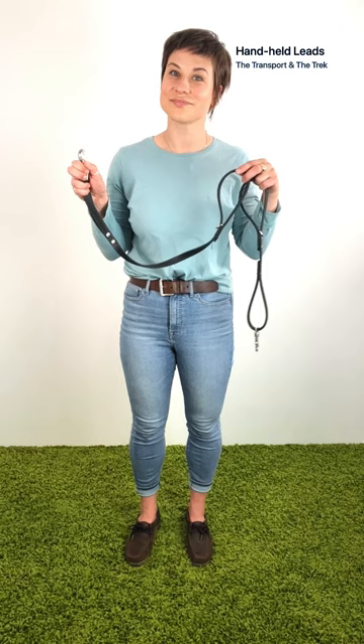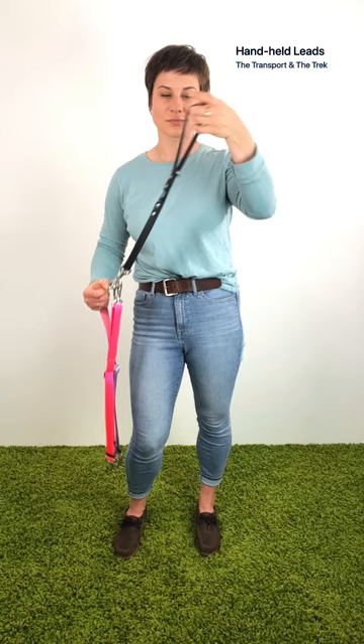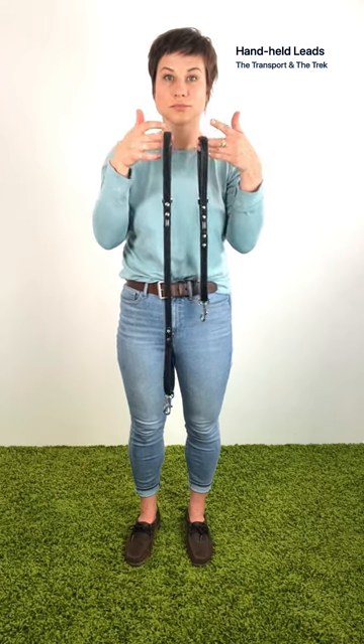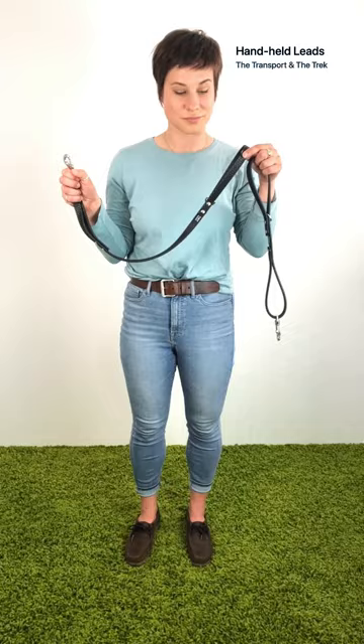Next are the transport and the trek. They have handles at either end — one with a pull-down snap and the other with a d-ring, which you can use to walk a dog separately from the pack, or to stash dog walking accessories. The difference between these two is in the length: the shorter transport will give you more control, whereas the longer trek distances you from your dogs.